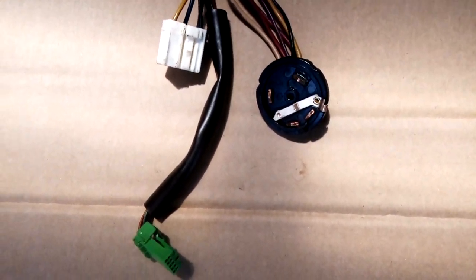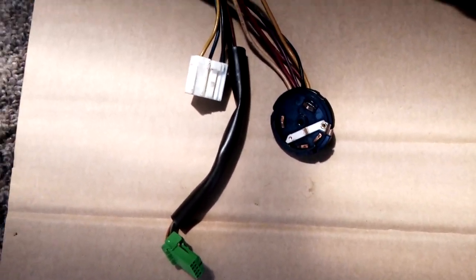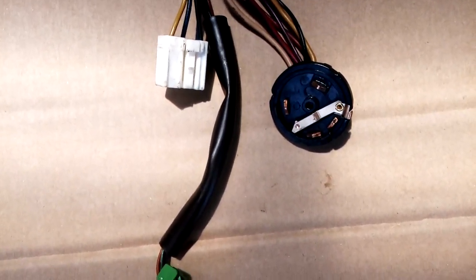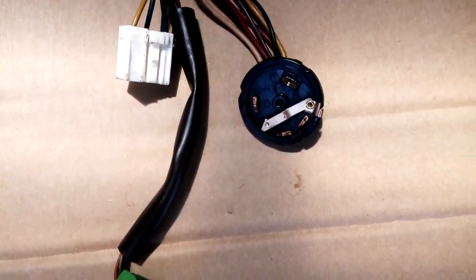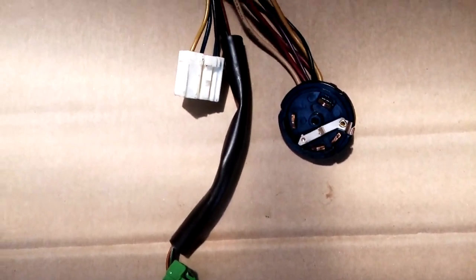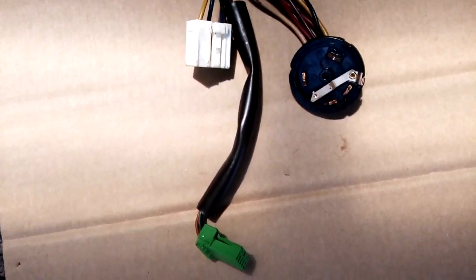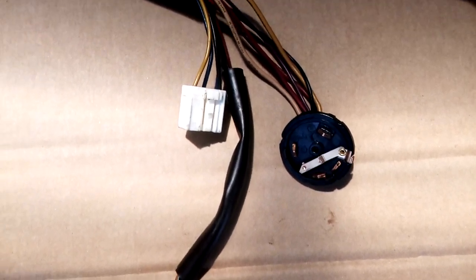Went to hit the key and absolutely nothing — no lights would even come on. So I went into town this morning into Lester's Automotive and spoke to the boys in there. Shane is absolutely fantastic, a real whiz with electronics. He said it should just be a fuse near the battery, so I changed the fuse expecting to hit the key and away she'd go. But that wasn't the case.